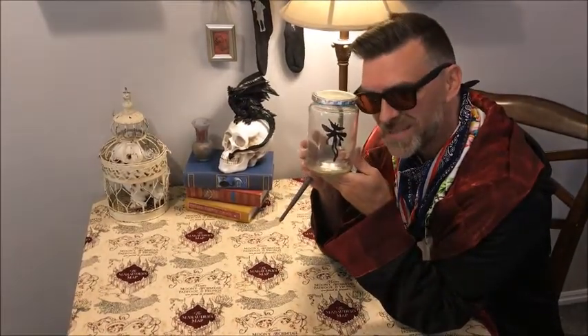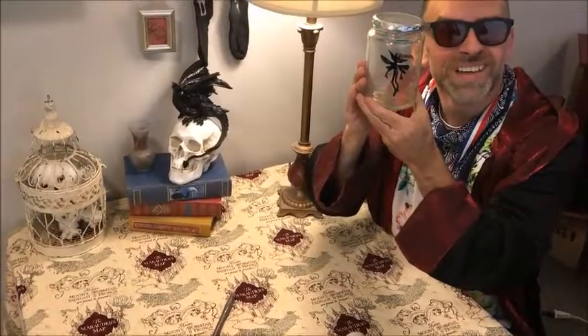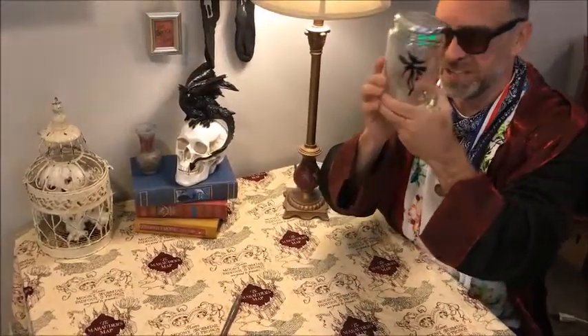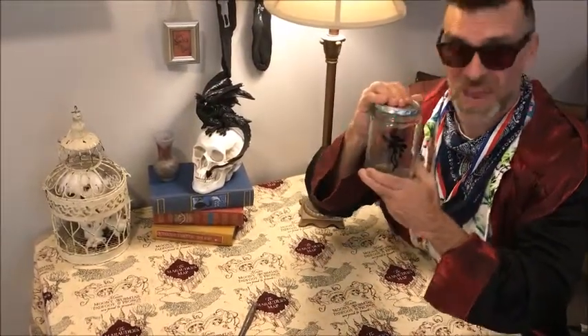There you have it, a Cornish pixie caught freshly. Aren't you amused and happy now, children? I know I am. Isn't he adorable? He's so angry, he's so furious inside. But we've caught him, and that's all that's important. That and crafts. See you next time, children. Goodbye.